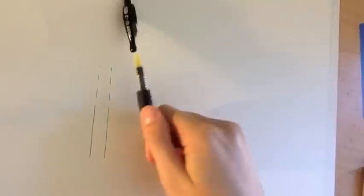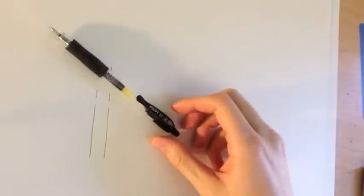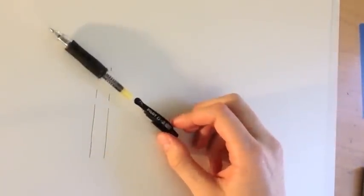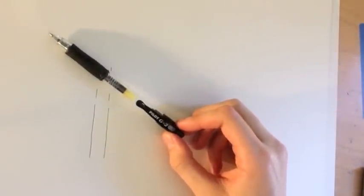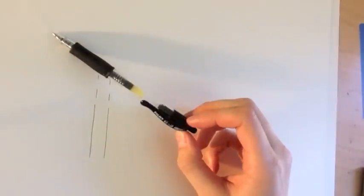The only complaint I have about this pen is that it's not waterproof. If you're going to be putting liquid ink or any water-based art materials over this pen, it will smudge on the paper.